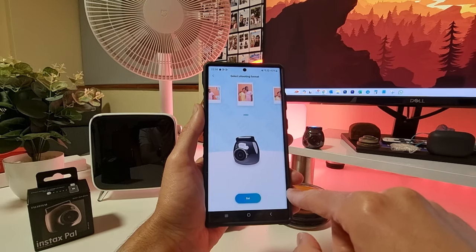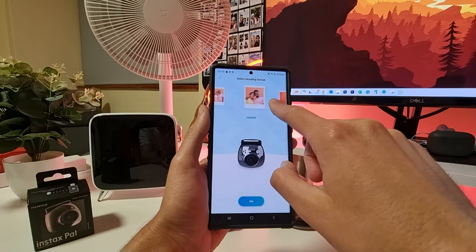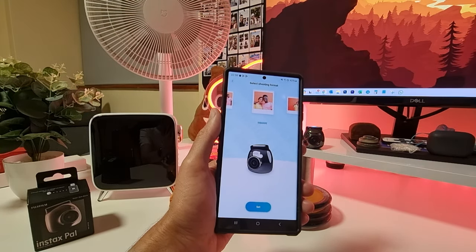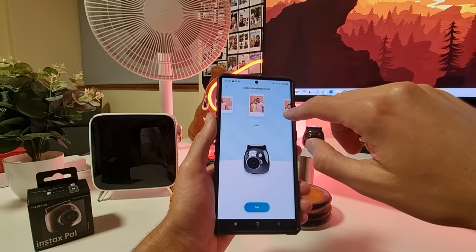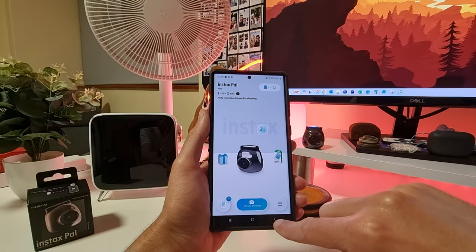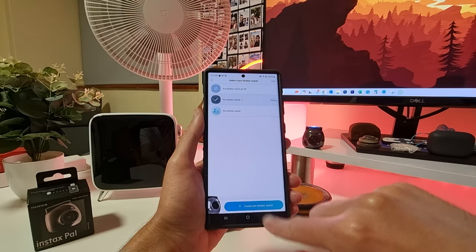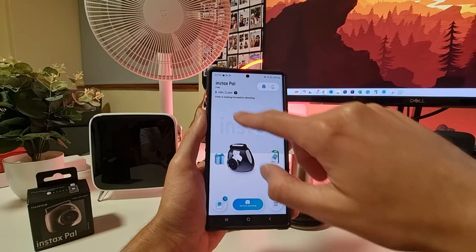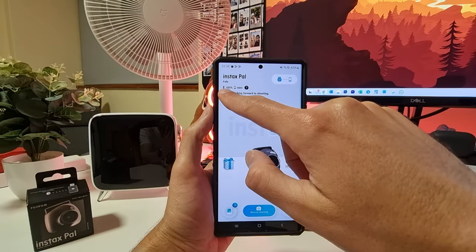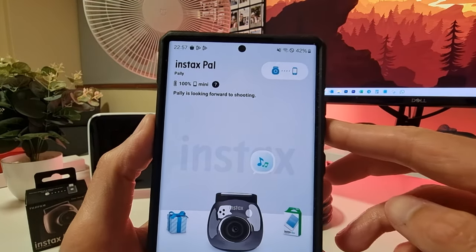You can also set your shooting format from this screen. And there's the pre-shutter sound recording, which you can access from here too. At the top of the interface you can see the battery level and the camera name — 'Pally' — confirming you are connected to your camera.